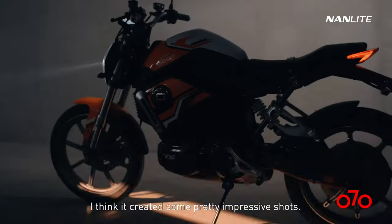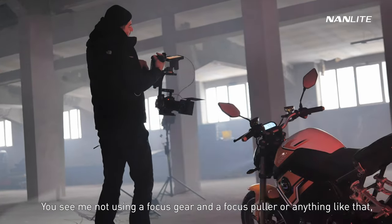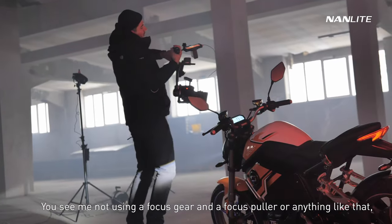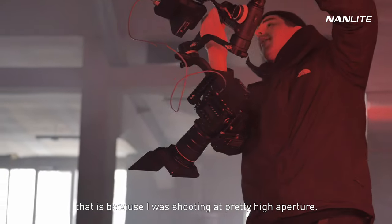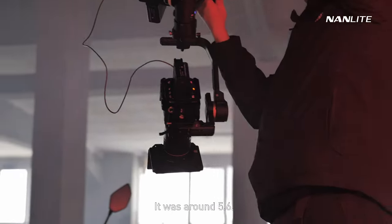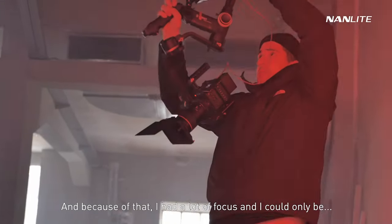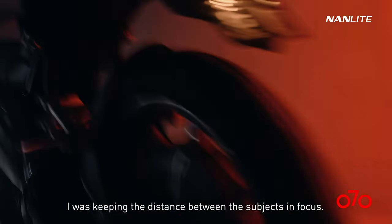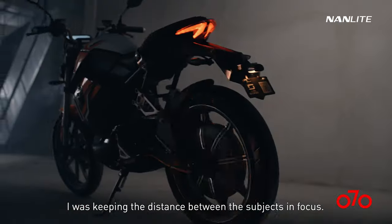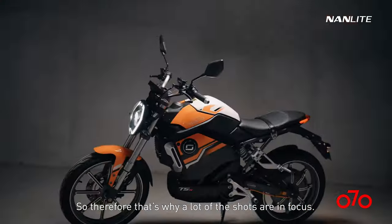You see me not using a focus gear or focus puller — that's because I was shooting at a pretty high aperture, around f/5.6. Because of that I had a lot of depth of focus, and I just kept the distance between myself and the subject consistent so most of the shots stayed in focus.